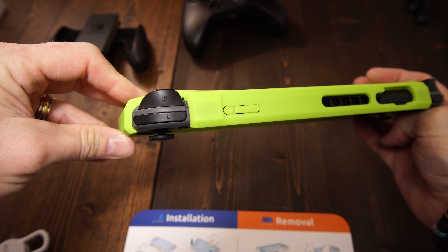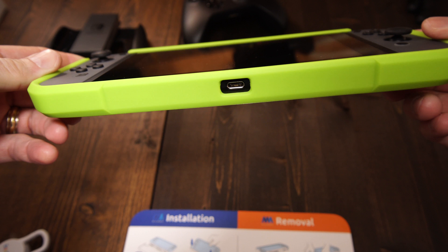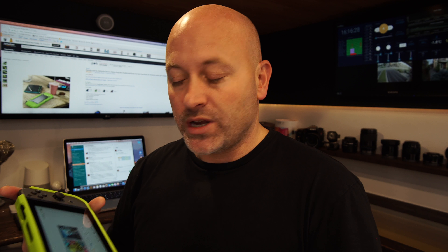All of the buttons are completely exposed. The volume up and down rockers work through the plastic. There are little holes perfectly cut out for the air vents, the game card, and the headphones. You've also got room for the power and sound and mics on the side. Overall I think this is a fantastic case — it comes in a number of different colors and it's something you're really going to want to invest in for the price point.